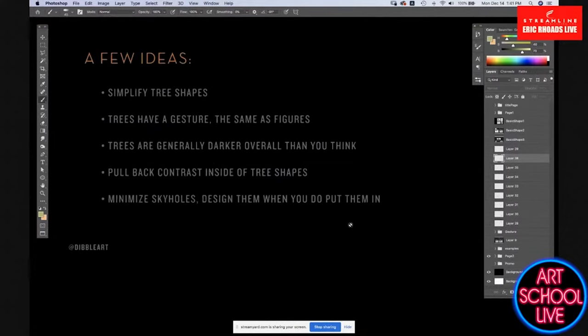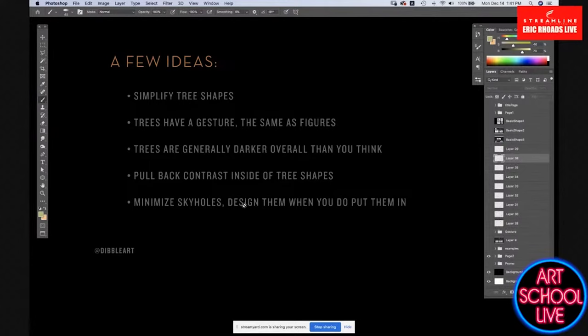We also talked about sky holes. If you're going to put in sky holes, you need to usually darken them up more than you think and design them when you put them in. I'll talk more about that in the demo section.